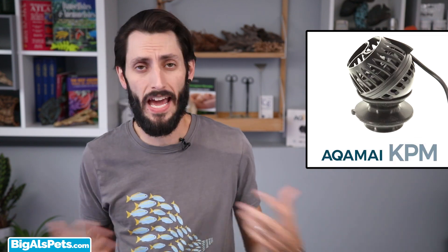It's a new pump, a lot like the Akamai KPS, which we already did a video on if you'd like to check that out. The KPM's larger and gives you all the same awesome benefits that the Nano KPS did, except now you can put it on a bigger tank.